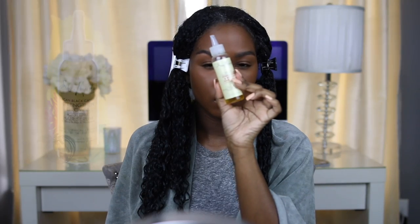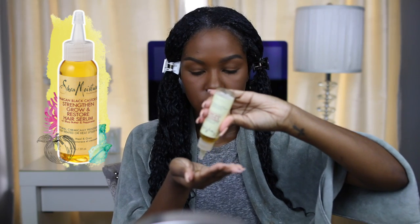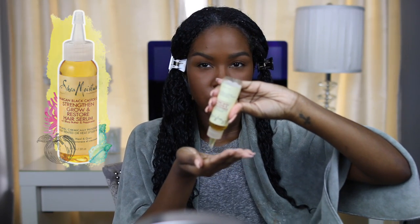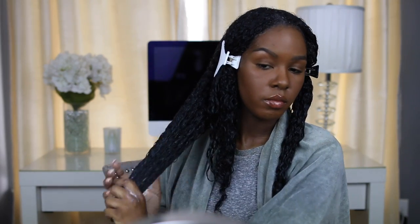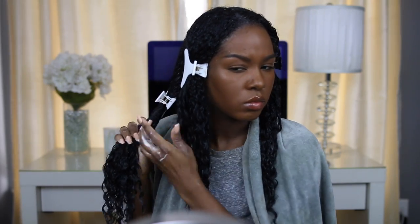After I've applied a generous amount of leave-in conditioner, I'm going to take the Jamaican Black Castor Oil hair serum. This is a very lightweight serum but it's really moisturizing. I'm smoothing that in over the entire section. I'm not sectioning the oil because I feel like I need to section the leave-in the most — that's my base product. The other two products I just smooth over the entire section. I love this serum; it made my hair really soft and not greasy.